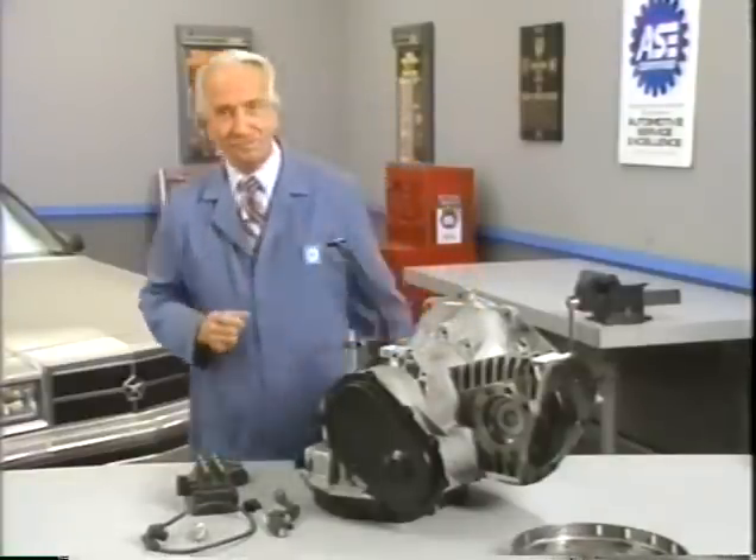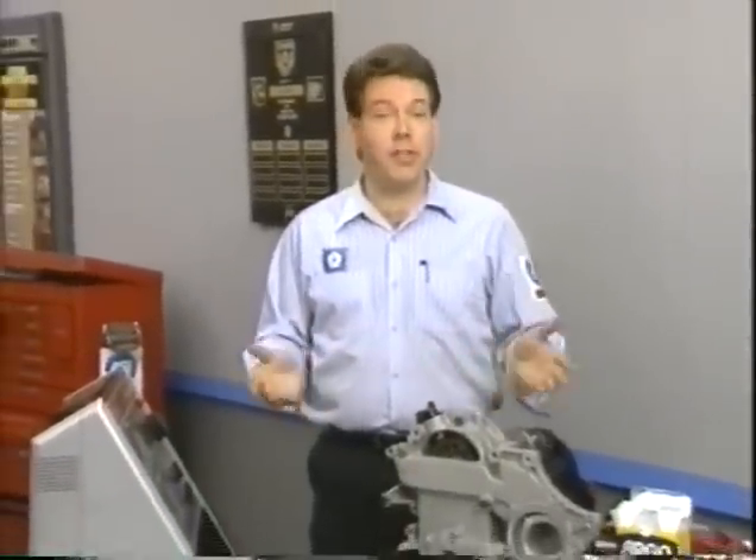Thank you. Thanks, Bud. Now that we know how the turboencabulator works, let's take a closer look at its diagnosis and service.